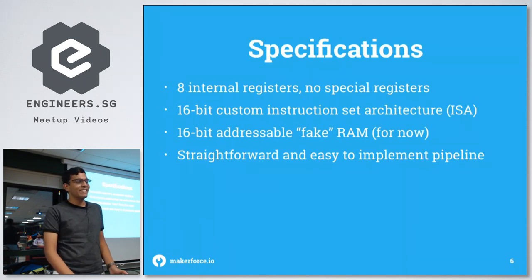For specifications, I set eight internal registers with no special registers — so there's no register that's always zero or anything like that. It's a 16-bit instruction set architecture, so instructions are 16 bits long. I've implemented some fake RAM temporarily inside the FPGA, 16-bit addressable to keep things simple. And it has a very simple pipeline, which I'll explain later on.